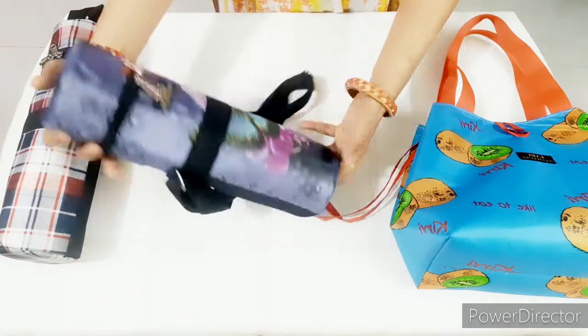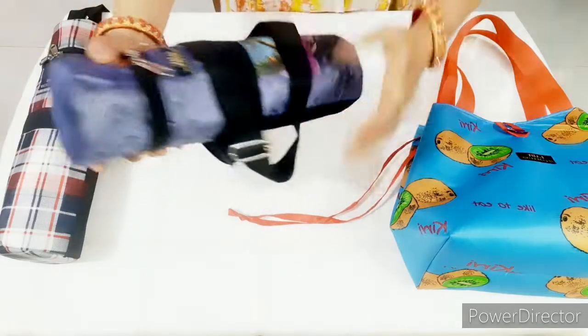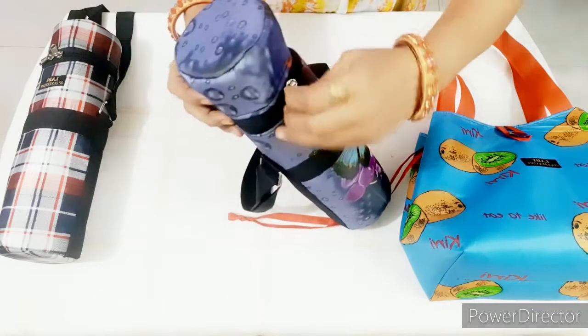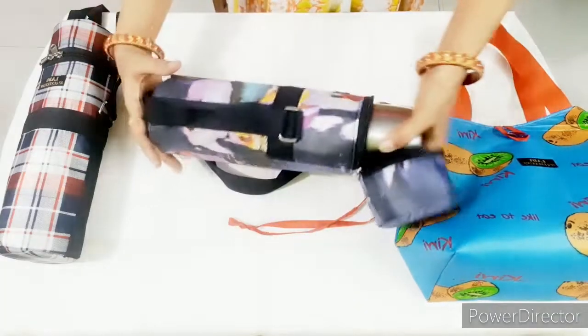We will make this bag. We will remove the bag. You can simply use this bag.